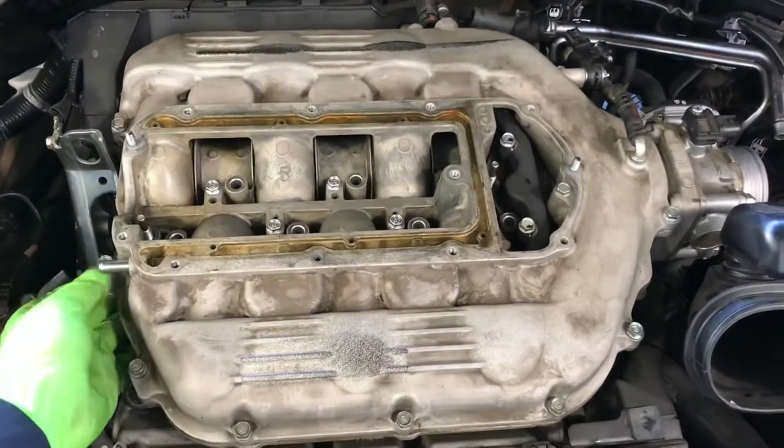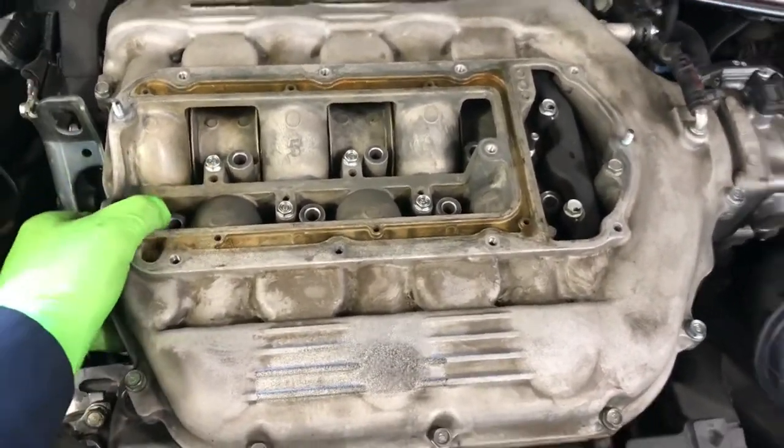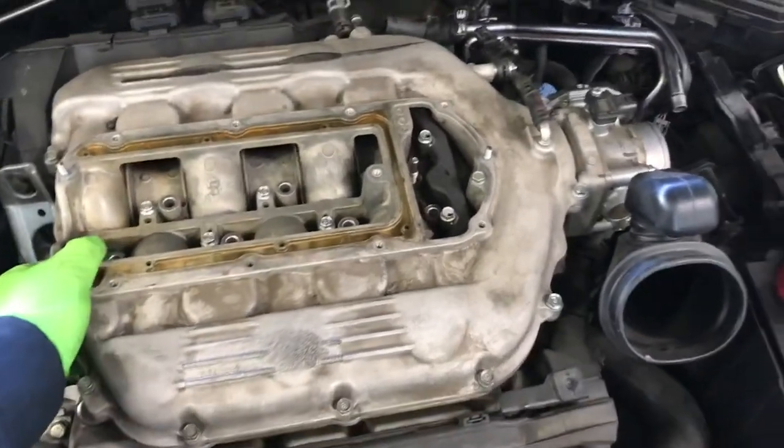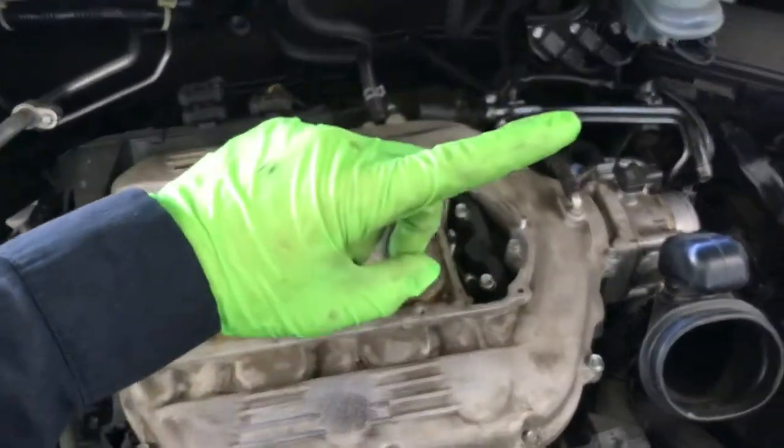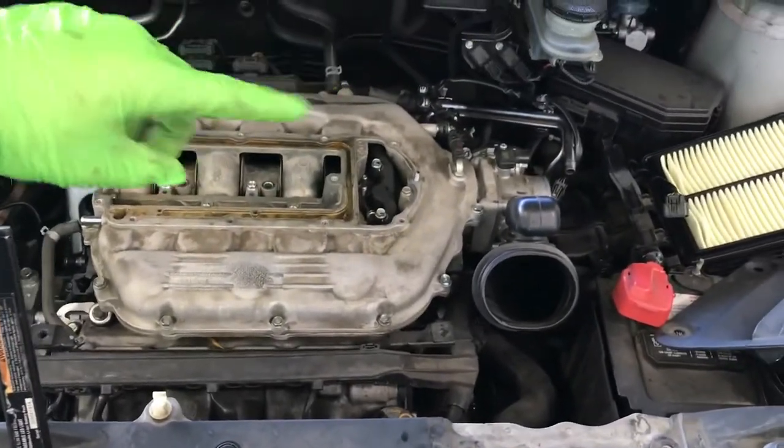The manifold is loose now. We can pull it straight up and then swing it to the side where the intake air filter is.